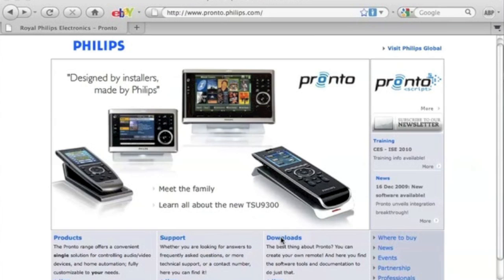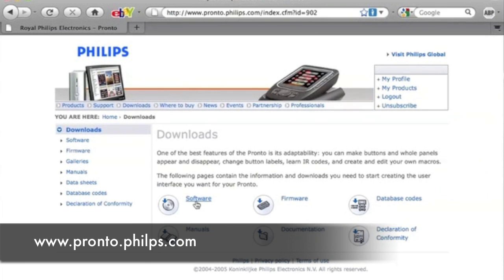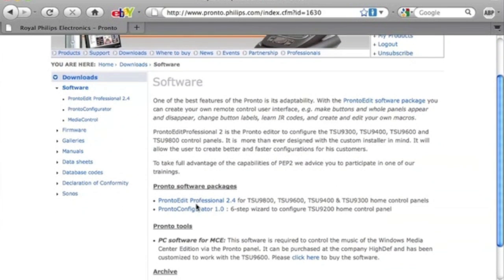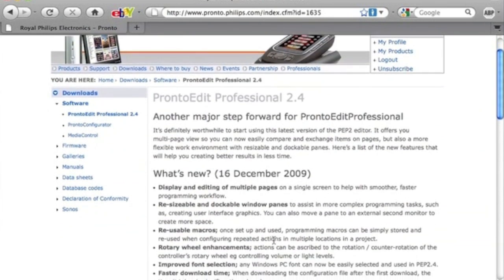Hi, so this week Philips have released a brand new version of Pronto Edit Professional, that's version 2.4.18. So head over to the Philips Pronto website, it needs a registration, but it's free, and grab the new version of the editor software.